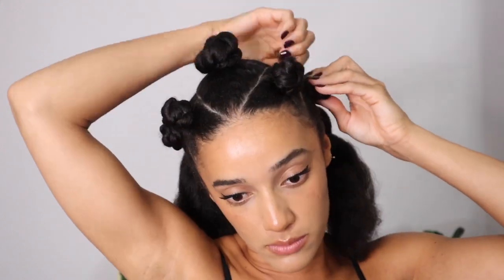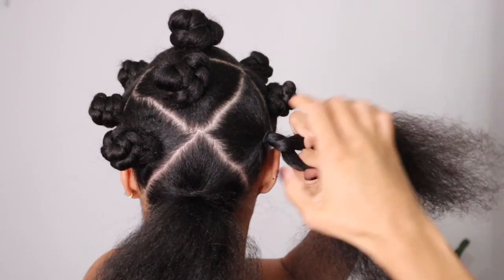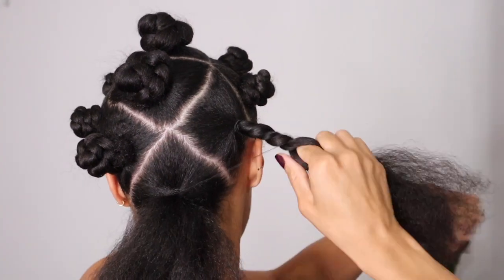I actually did this style for a fancy dress — like a 90s fancy dress party — but I actually love it. I think I would actually rock this to a normal event, not even necessarily a fancy dress party. So next time I'm going to a hair event, I think this is going to be my hairstyle because I thought it was super cute.